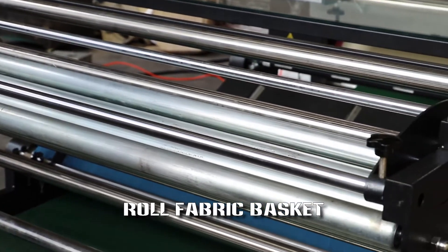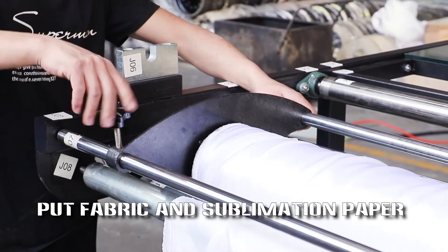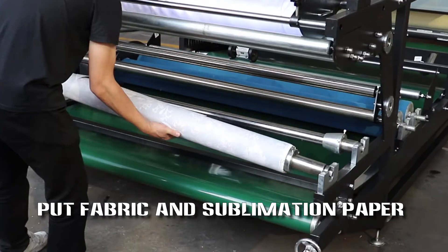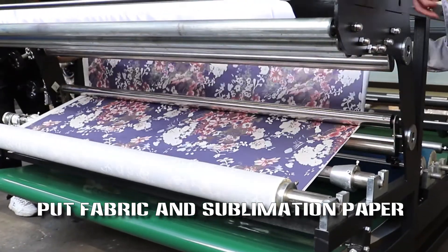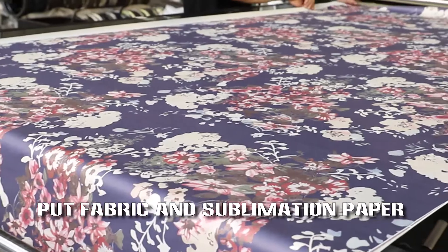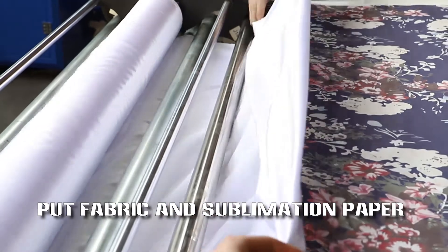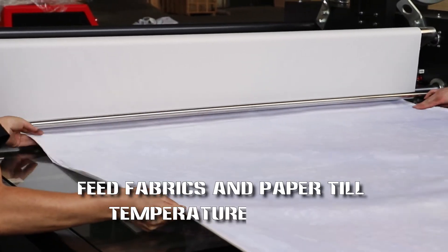Load the fabric basket. Put fabric and sublimation paper in place. Add a sheet of tissue paper. Fit fabric and paper until temperature is reached.